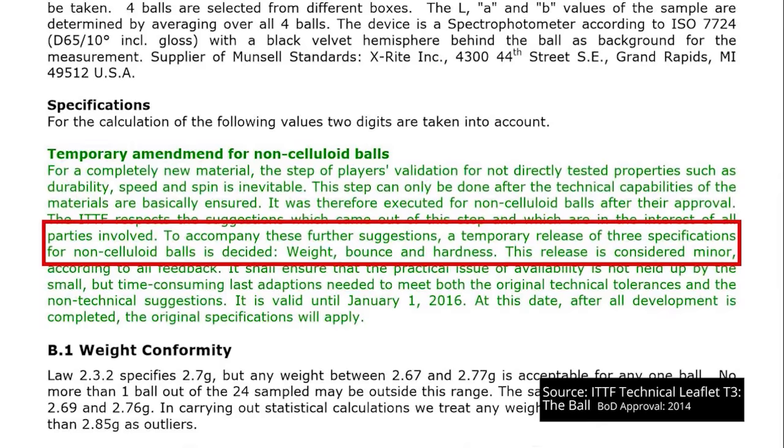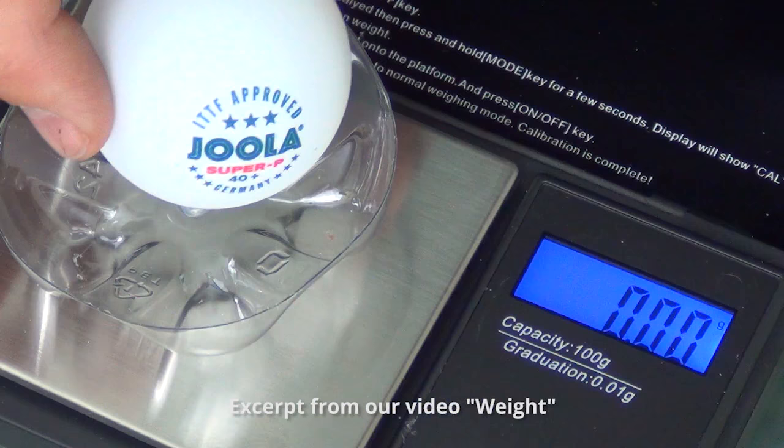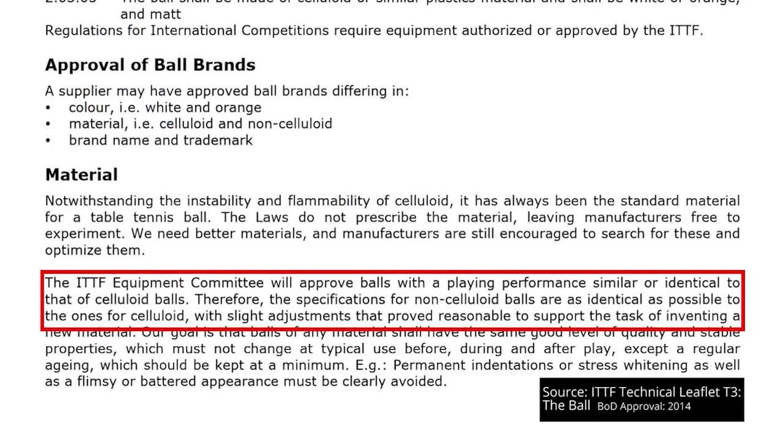One of the temporary specifications in T3 refers to weight, and as shown in the weight video, these balls will have to become lighter in January 2016. One way to achieve that is to make the ball's walls thinner, but doing so would likely exaggerate the differences already found and make the luminance values even more different — the opposite of what the ITTF says it wants to achieve. The more testing is done, the more apparent it becomes how these specifications interact with each other. While the ball manufacturers have been criticized, it's becoming clear just how difficult it is to produce a plastic ball that plays identically or similarly to a celluloid ball.